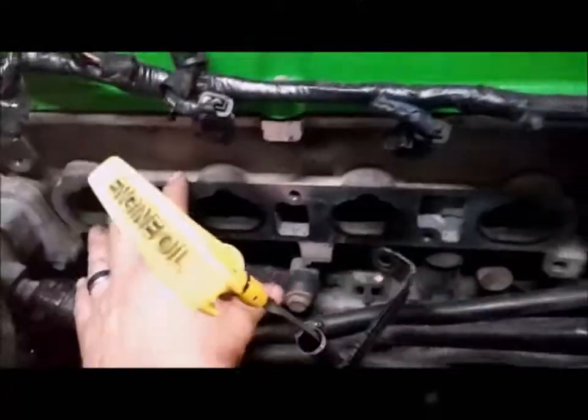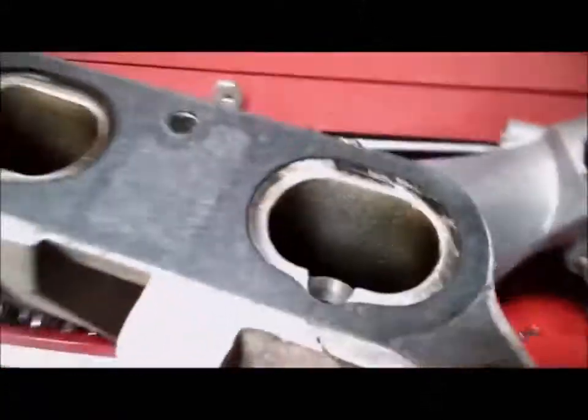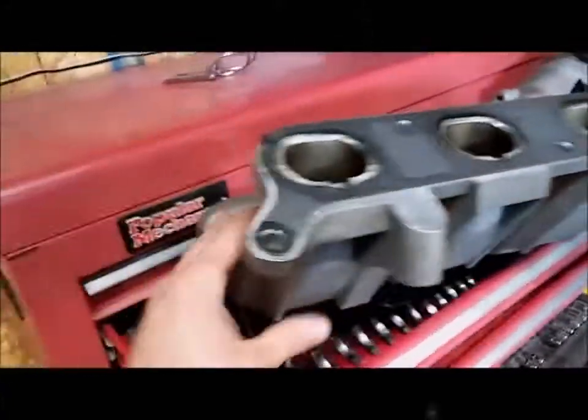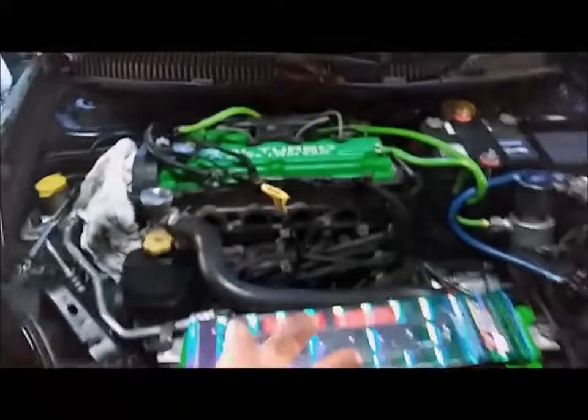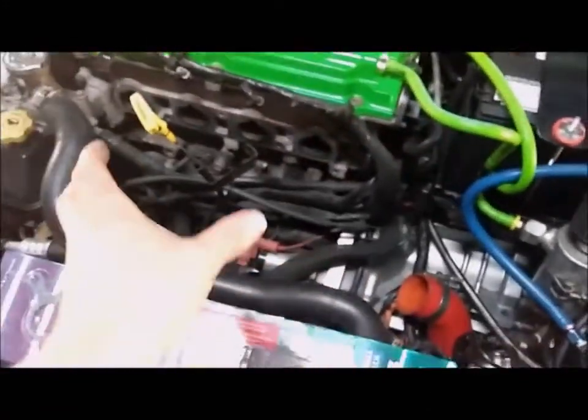All that stuff gets hot and it transfers to the intake manifold because the factory gasket gets really thin, so it's soaking the heat from the head into the intake manifold. What that does is it heats up the intake manifold, making the charge of air that goes from the turbo — which has already run through the intercooler to cool down the air — get hot again before it goes into the engine.